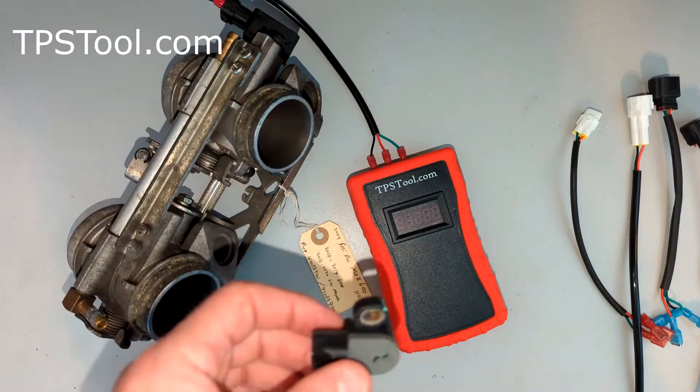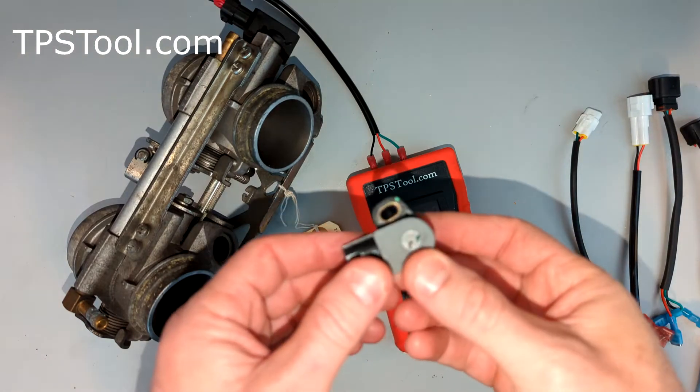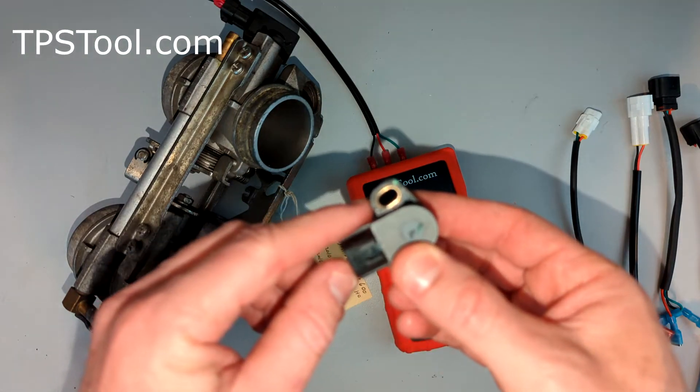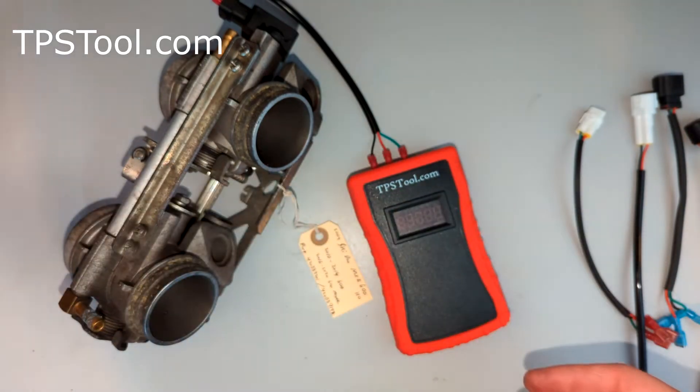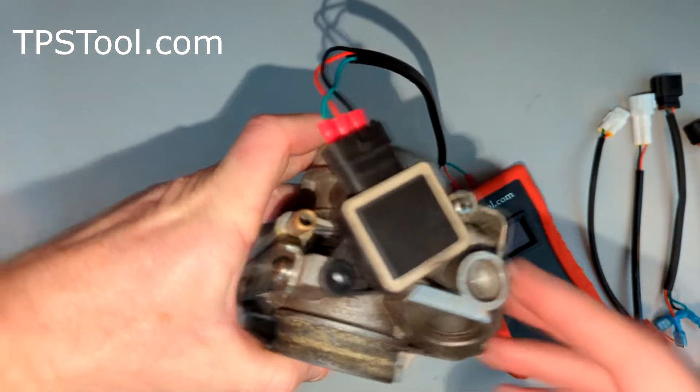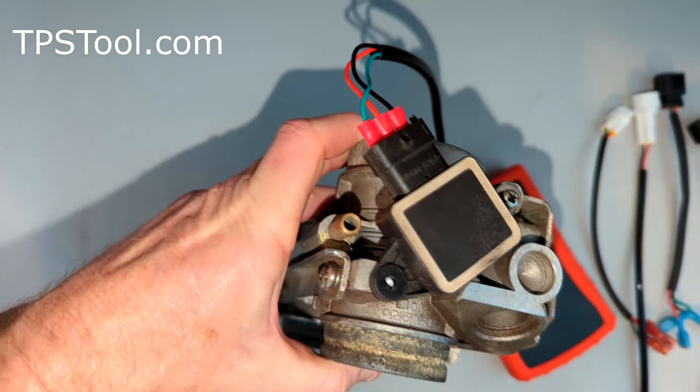Let me grab a TPS with a slot to show you. This is a TPS I had handy. Notice how this mounting hole is not a hole — it's a slot. That allows you to rotate the TPS a little bit to make an adjustment. And again, on this one it's just a hole, so it's not adjustable, but we can read it.